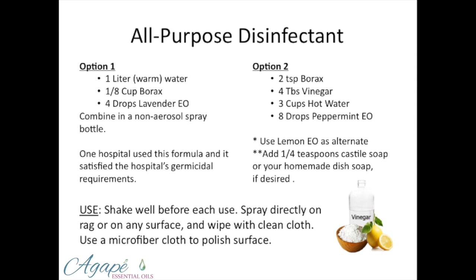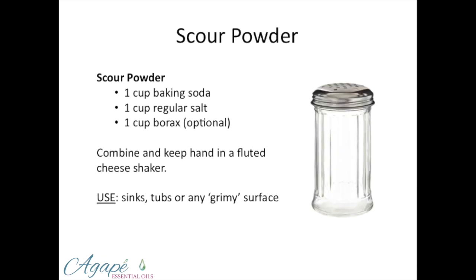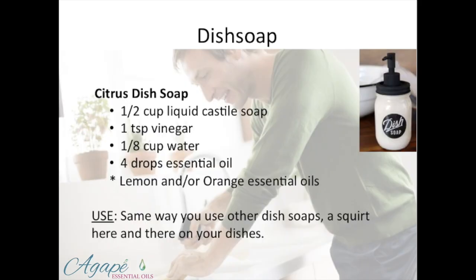You can also substitute baking soda for the borax in both of these. This tool — I'm going to show you this real quick. This is an Italian cheese shaker. See the little holes here? You just put your scour powder in here and have it available anytime. I have three of these in my house — one in the kitchen, one in each of the bathrooms. It's so useful for the shower, tubs, and sinks. Baking soda, salt, and borax. Even without the borax, you can use those two ingredients and have a great shaker that will get all grimy surfaces clean.